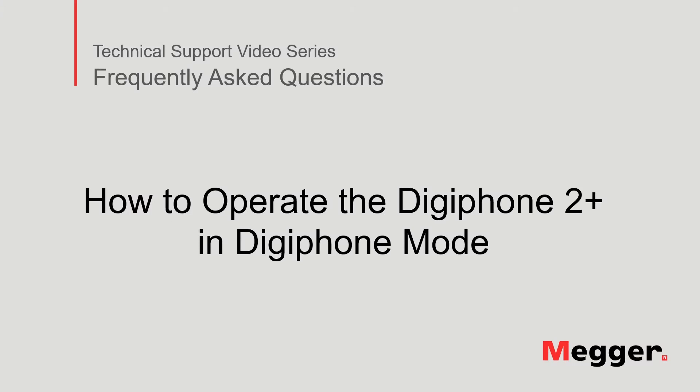Hello, welcome to Megger's technical support video series Frequently Asked Questions. In this video we will discuss how to operate the DigiPhone 2 Plus while in DigiPhone mode. Let's get started.